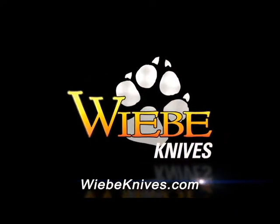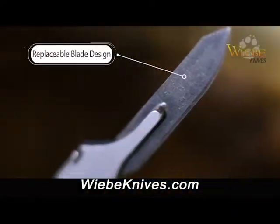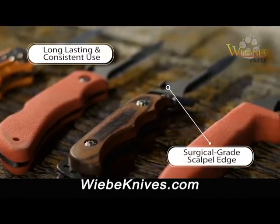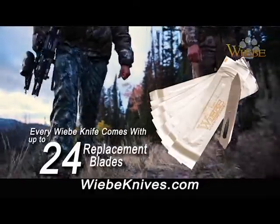Wicked sharp every time you pick it up. Weeby knives feature a replaceable blade design sporting a surgical grade scalpel edge for a long-lasting and consistent use. And every Weeby knife comes with up to 24 replacement blades.